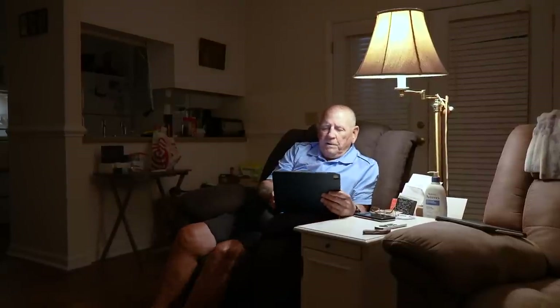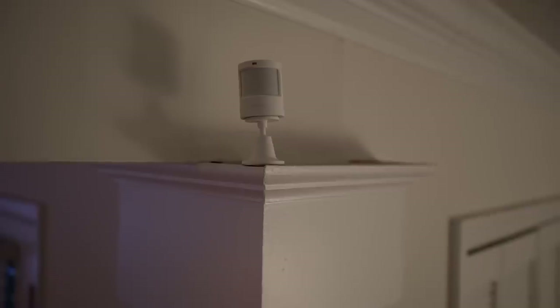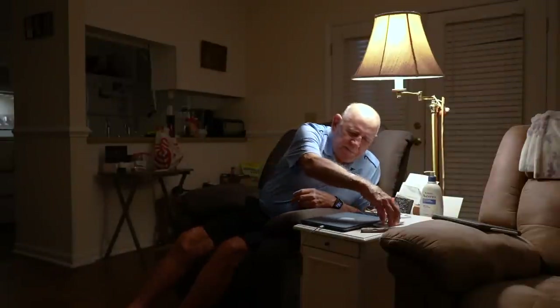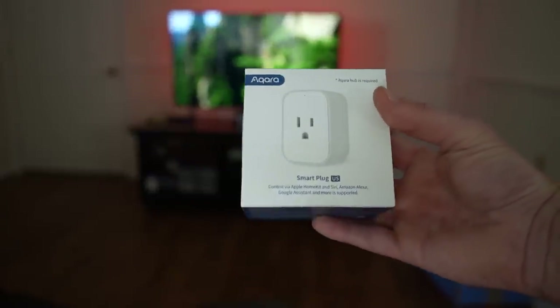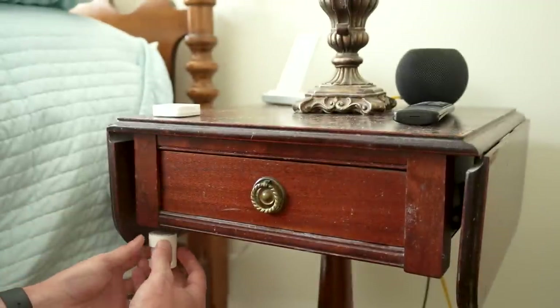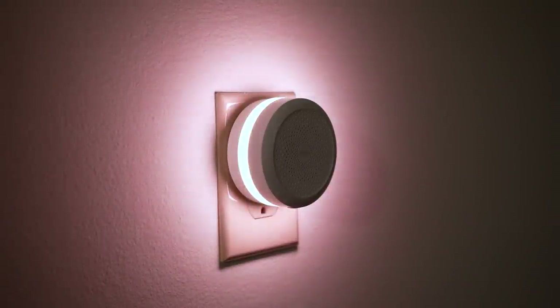The first thing he does every morning is come out of his room, turn on the lamp in the living room, sit down, grab his iPad, and go through the news. So I set up a motion sensor to detect him as he comes out of his room, with an automation that only runs during certain morning hours — when it detects motion, it automatically turns on his lamp using the Aqara smart plug. He really loved this automation. I also added a motion sensor in his bedroom so that when motion is detected at night, it turns on the M1S nightlight.